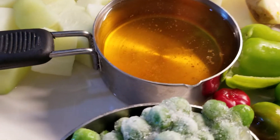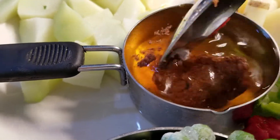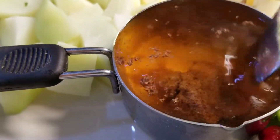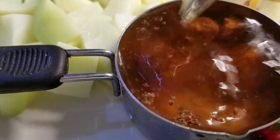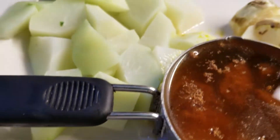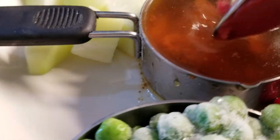While the tofu is cooking, I'm going to put our vegetable seasoning in. If you are not vegetarian and want to use chicken or beef broth or beef bouillon, you can. I'll mix this up so the taste is really going to be overflowing.